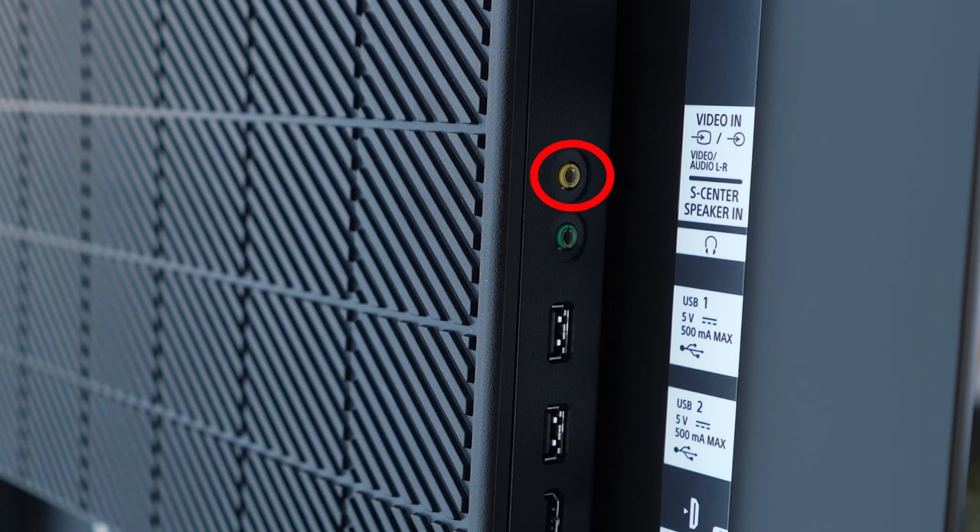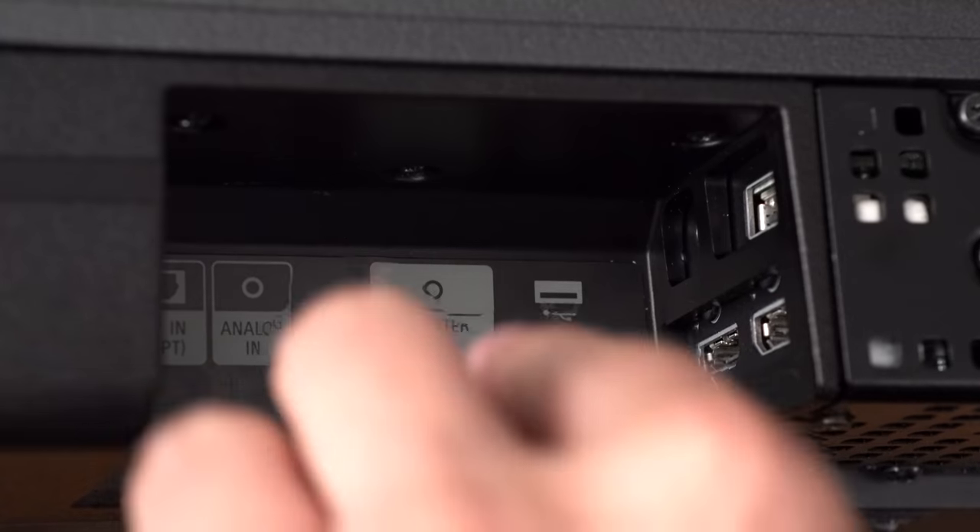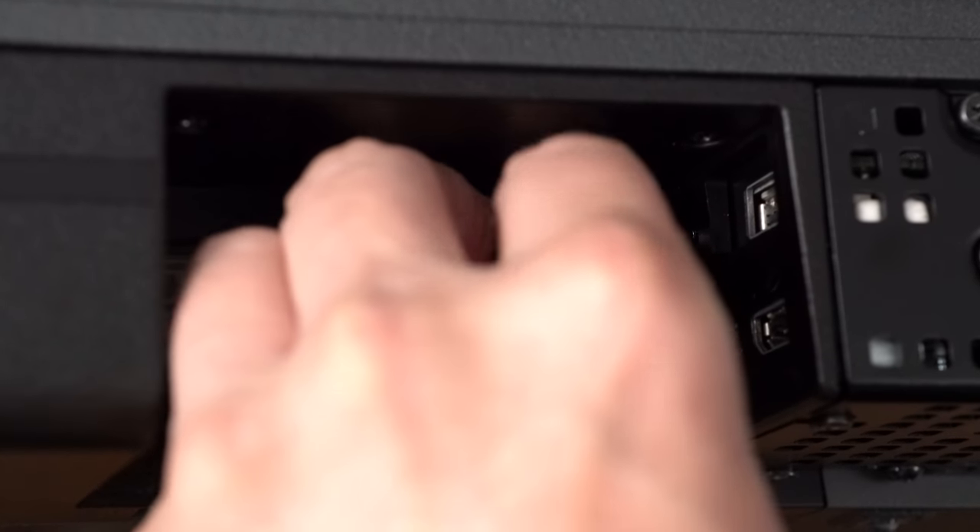Now if you have a Sony TV that supports Acoustic Center Sync — which would be the X95J, A80J, A90J, or the Z9J — you can also use the acoustic center sync cable. Plug it into the S Center Speaker In on the TV and S Center Speaker Out on the soundbar.